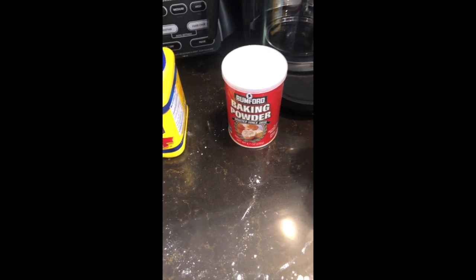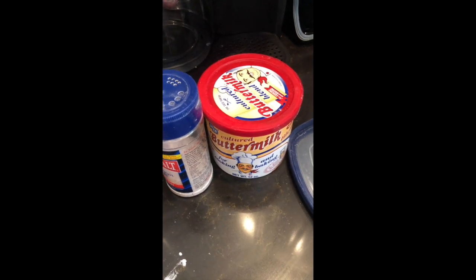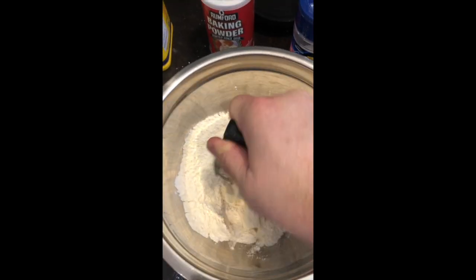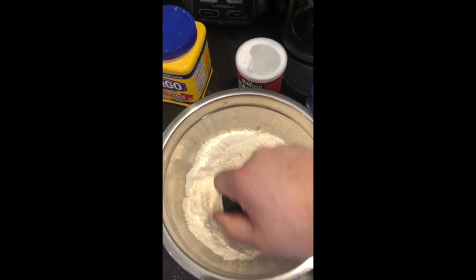Next we're going to take a cup of flour, one teaspoon of baking powder, one tablespoon of buttermilk powder — that's optional — half a teaspoon of salt, and one-fourth cup of sugar. Mix that all together, then take two tablespoons of butter and cut that into the flour.